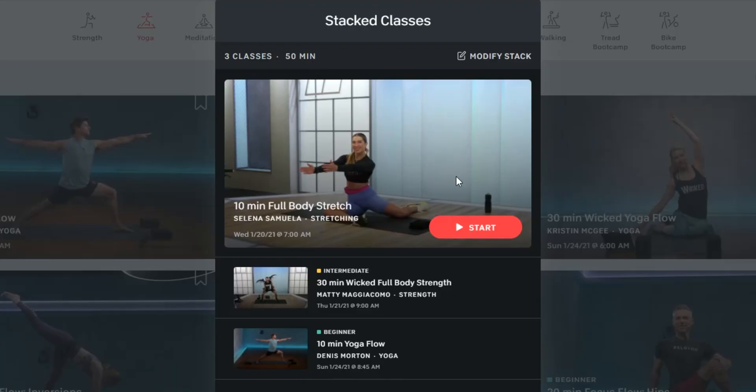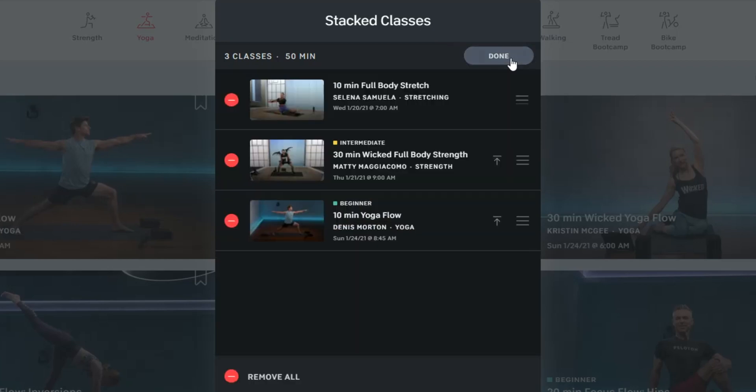But now, with Peloton's stack classes feature, you can prepare your classes ahead of time. Essentially what you're doing is building a playlist of classes so you know what workouts to expect in a given Peloton session. You can start with a full body stretch, take a strength class, and finish off with some yoga.